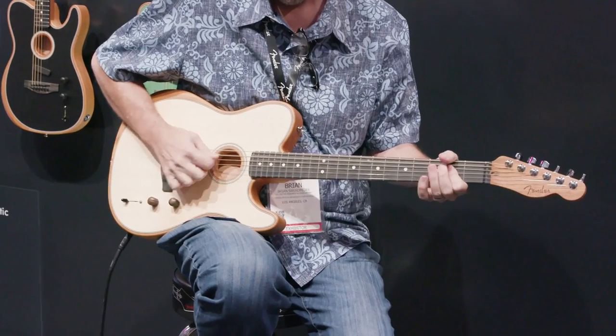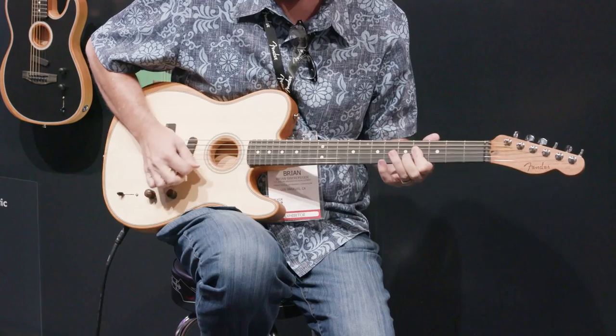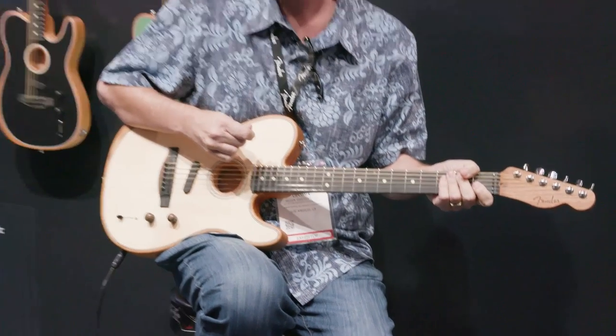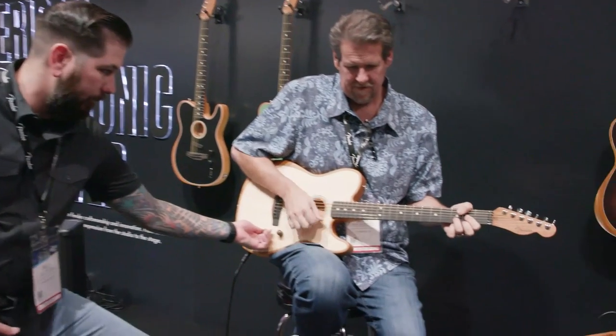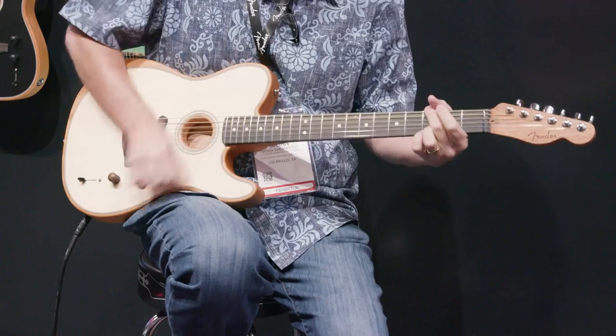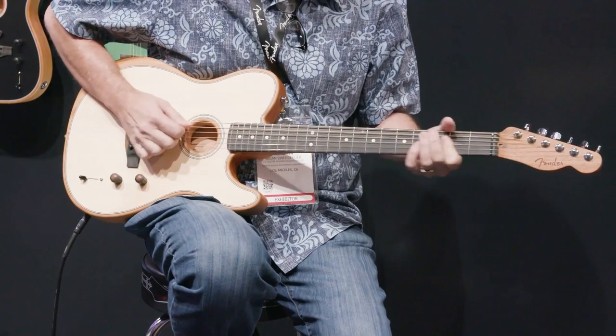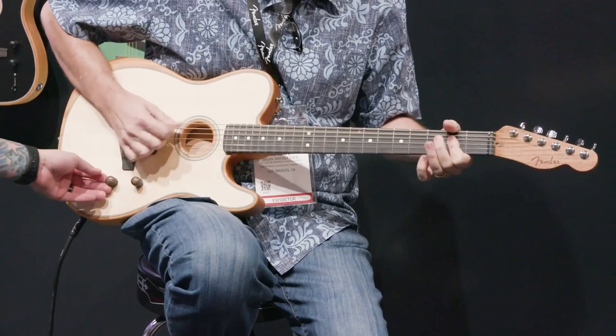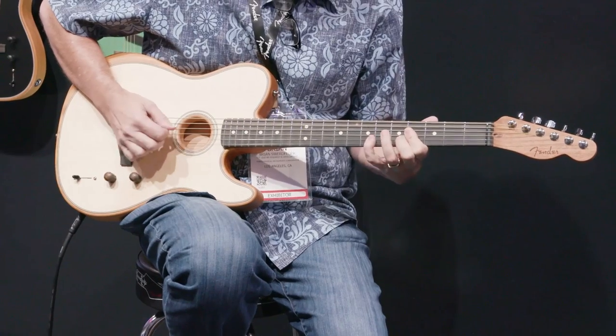You get a cool variation — a different style of acoustic sound where you've layered in electric. And then, because we're Fender and known for our electric tone, position 1 is going to be clean electric. When we roll the mod knob in, we're boosting — so think fat clean, not distorted, just a fatter clean sound.